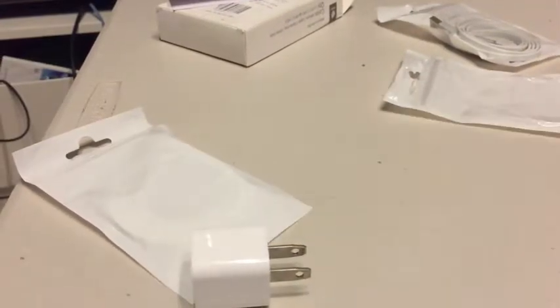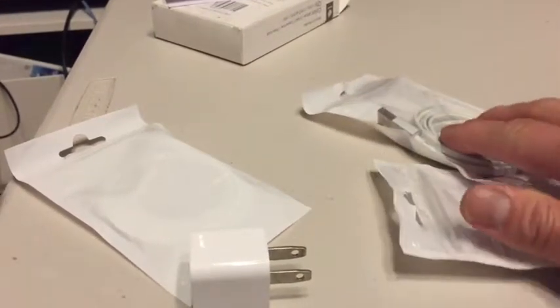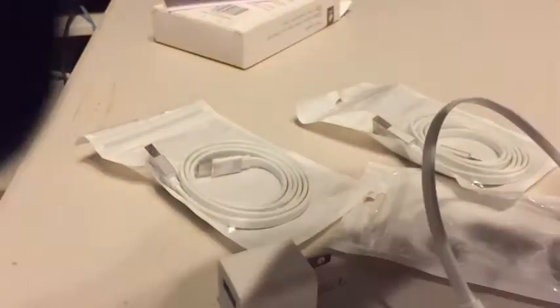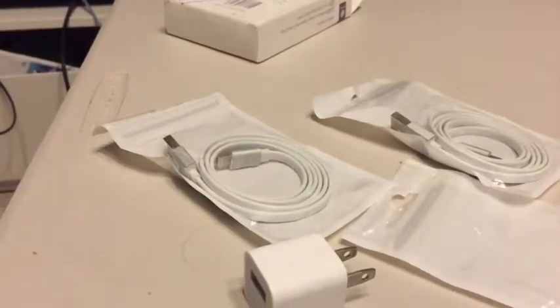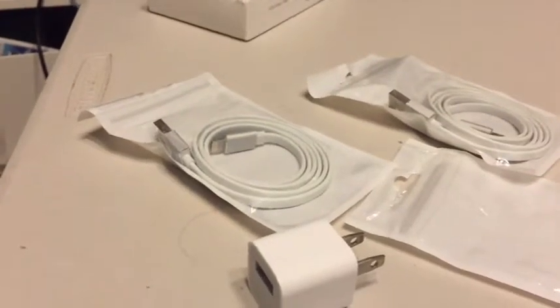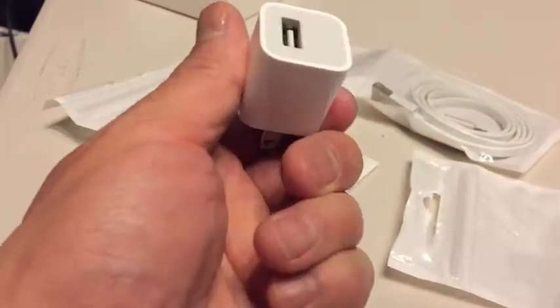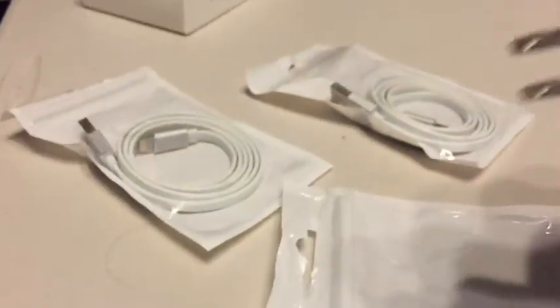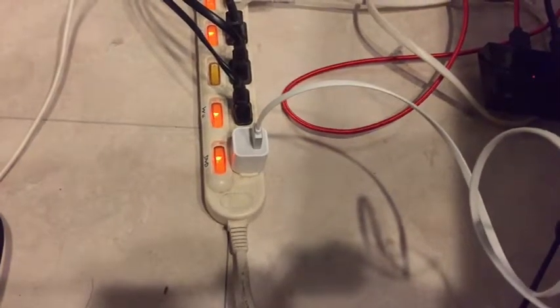Anyway, I'm going to test it out. I'll just keep the original for a rainy day, but now I have three of these new lightning cables I can keep in a safe place. In it goes.